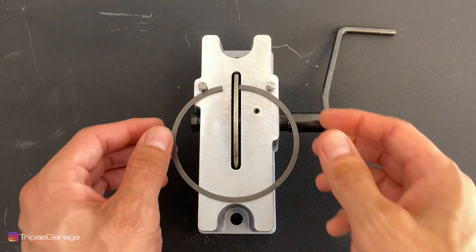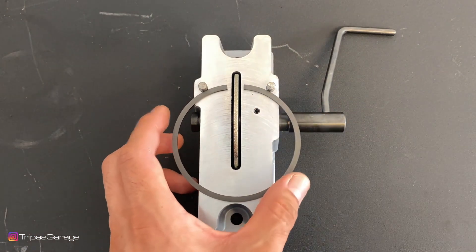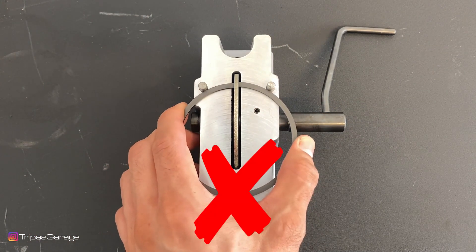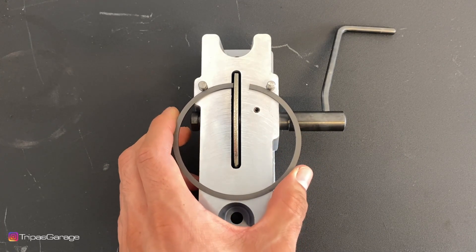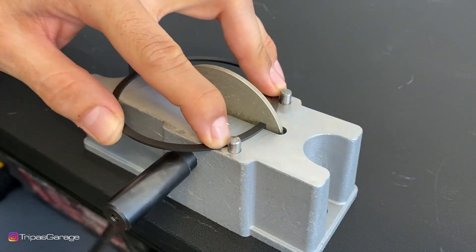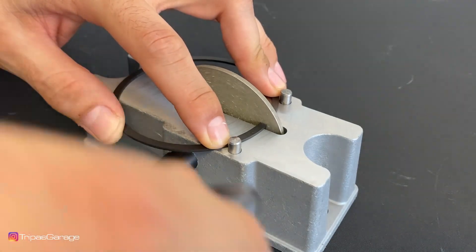When you begin to file your rings, make sure to file on one side and one side only. You don't want to be filing from both sides because you can take off too much material too fast. File very small amounts, check your clearances, then come back and file more if you need to.